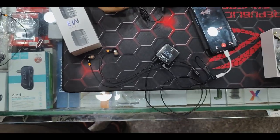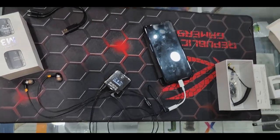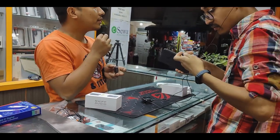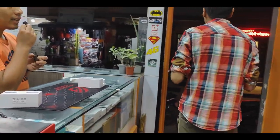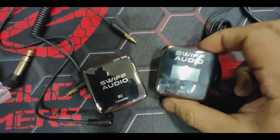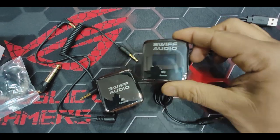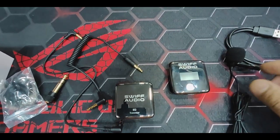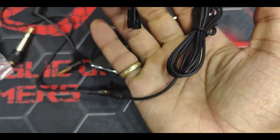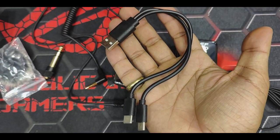Here we are checking the audio and the distance coverage of this M3. This M3 can be used for around 10 to 15 meters of distance. The audio quality recorded is good — this M3 wireless mic is good compared to other wireless mics in this price range.